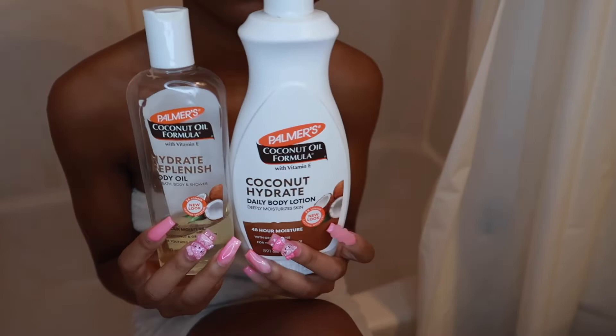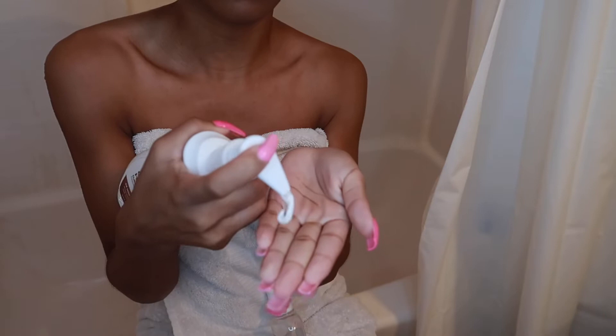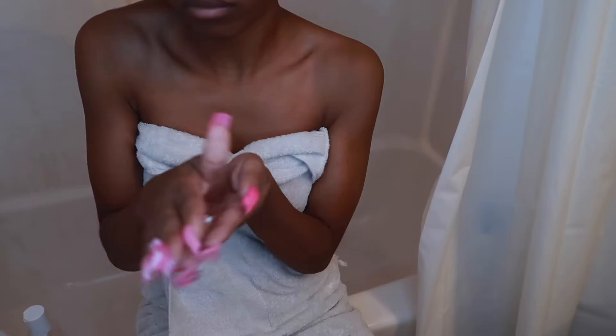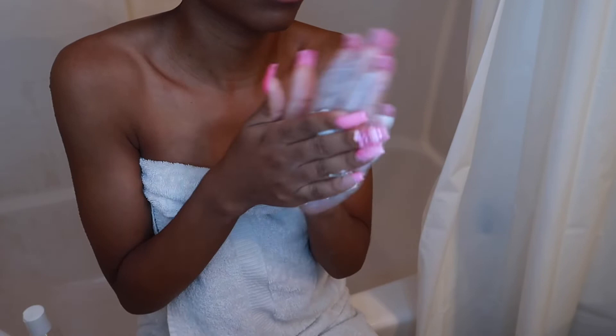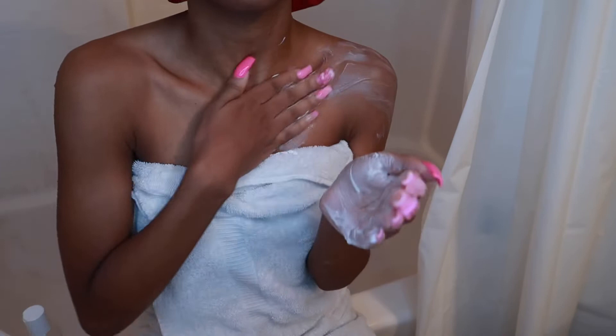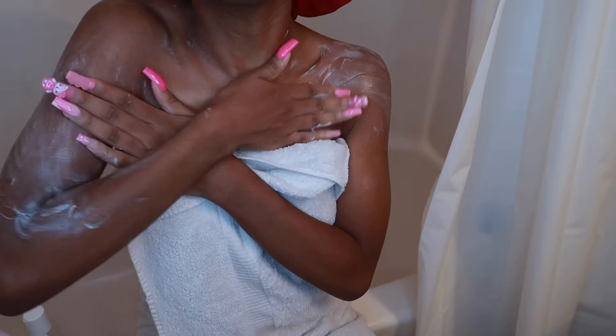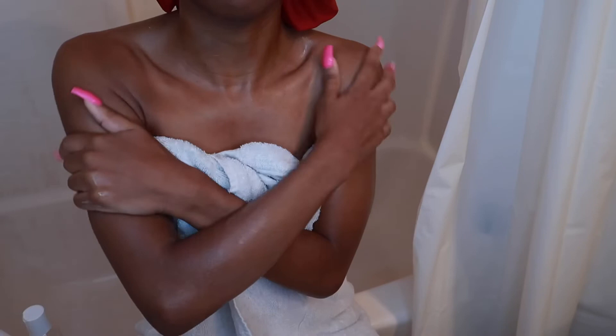Now I'm getting out of the shower and I am putting on the cocoa butter lotion and the oil. These two together are perfect — it gets your skin like baby soft. This is my favorite combo because it's the same brand, so I thought maybe they'd work perfectly together and give me that nice soft baby feel, and it most definitely does. You all should try it. I'm putting it on my chest, my neck, my arms, everywhere.